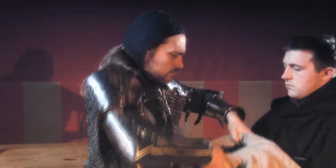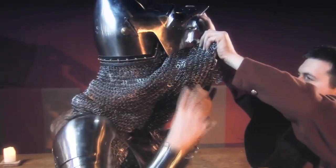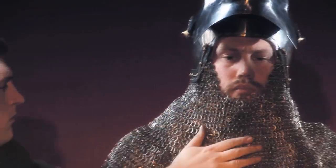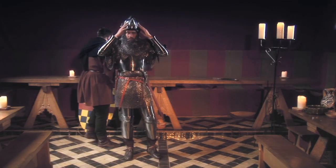On his head, the knight wears a padded arming cap and then dons his helmet — in this case, a bassinet with attached mail neck protection known as an avantail. This bassinet has a visor which can be lowered to protect the face or raised to allow the knight to see and breathe more easily.